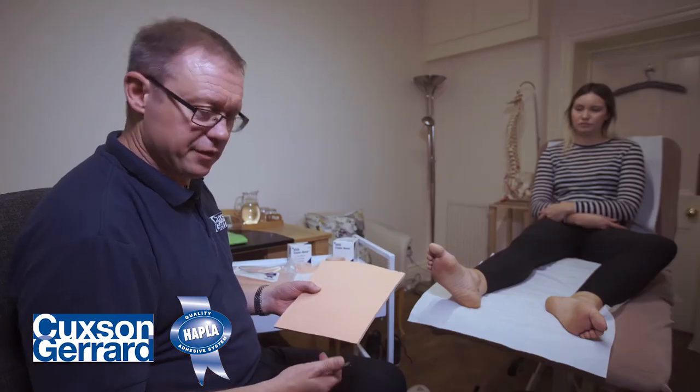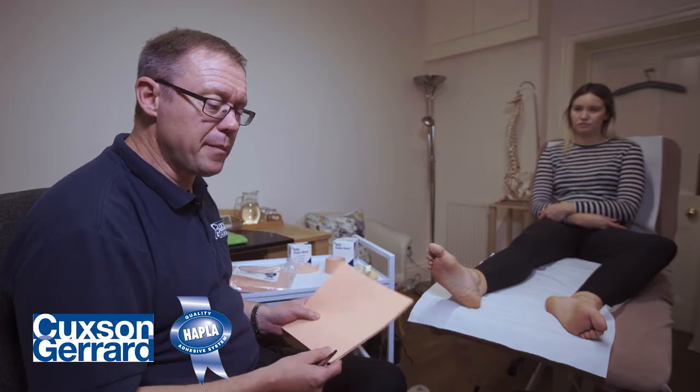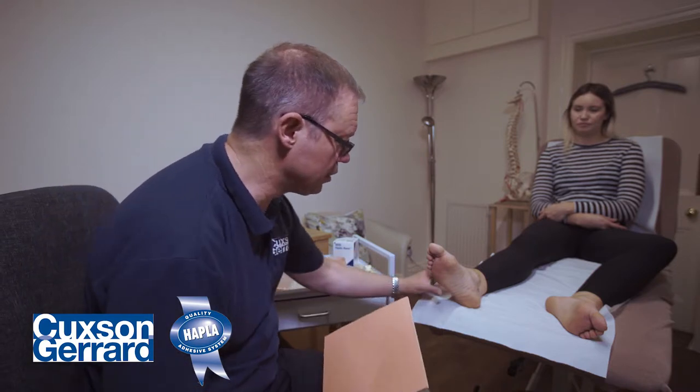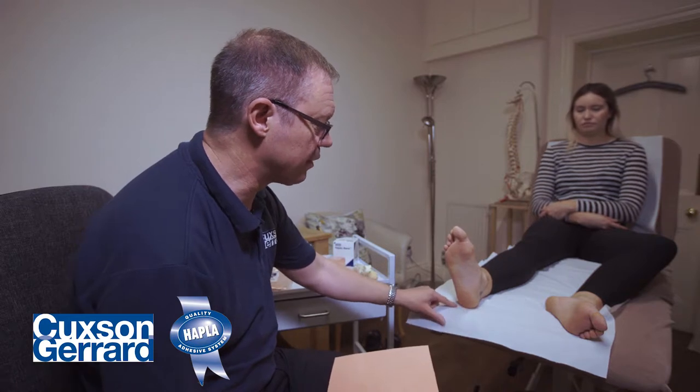We could also use Hapla's Foamer Felt, which is a mix of foam and felt designed to mimic the micro-macro chamber arrangement within the heel fat pad. But for padding purposes today, we'll use Hapla Swan Foam. Using this pad, we're going to measure how much we need and stick it onto the heel area here.